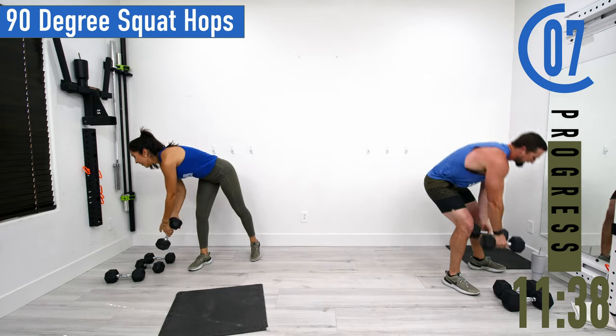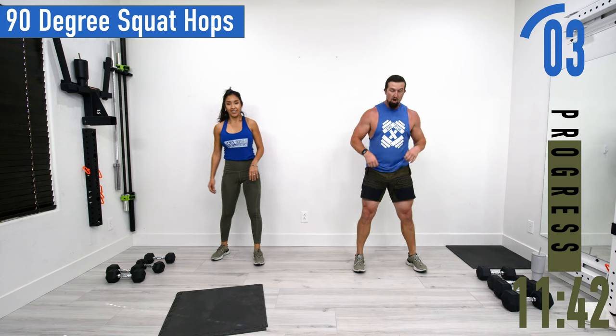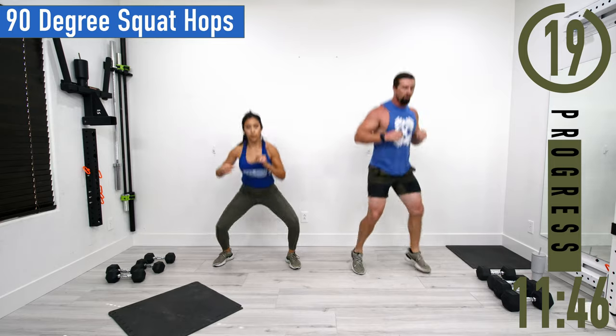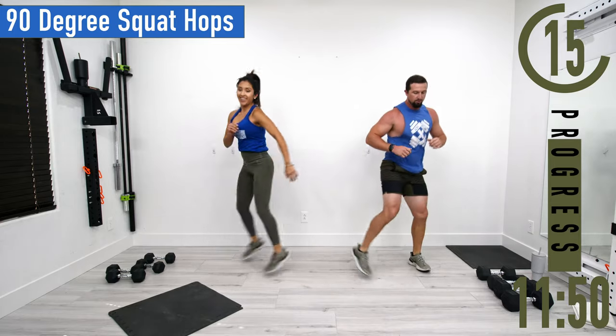We've got 90-degree squat hops next. Feet about shoulder width apart — drop into a squat, come up, hop 90 degrees, hop 90 degrees. For low impact, just step it out instead of hopping.